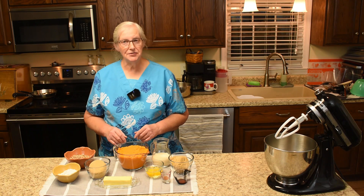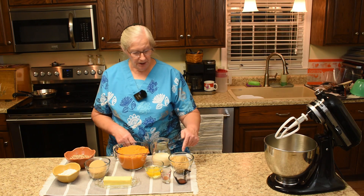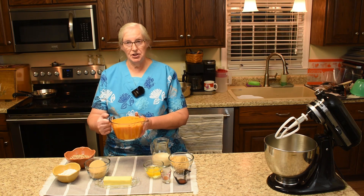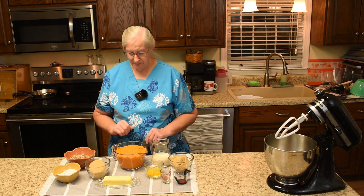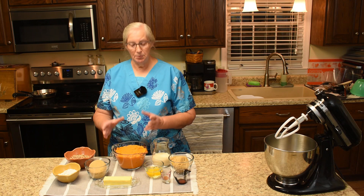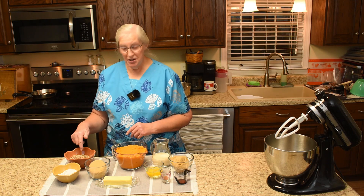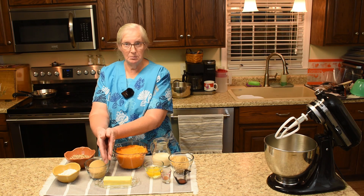The ingredients we'll need for the sweet potato souffle are: canned milk — we'll use Pet evaporated milk — light brown sugar, vanilla extract, ground cinnamon, eggs at room temperature, a half a stick of butter or margarine, and the star of the dish is the mashed sweet potatoes. They sat in the refrigerator and are now at room temperature and we're ready to go. For the topping: chopped nuts, all-purpose flour, light brown sugar, and the other half of butter or margarine.